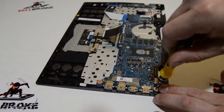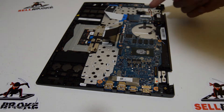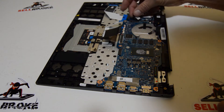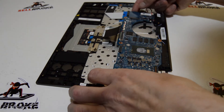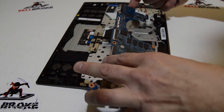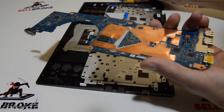We're going to leave the CMOS battery connected to the motherboard. It looks like all the connectors and screws are removed, so we'll just gently lift it up and out of the case. Make sure there's no ribbon still connected to the back.